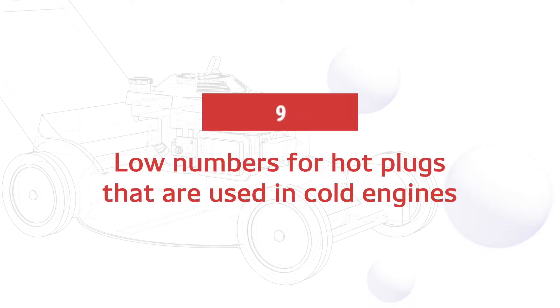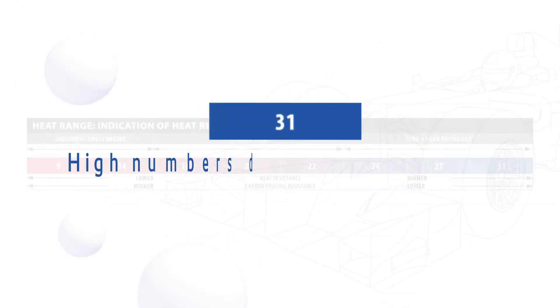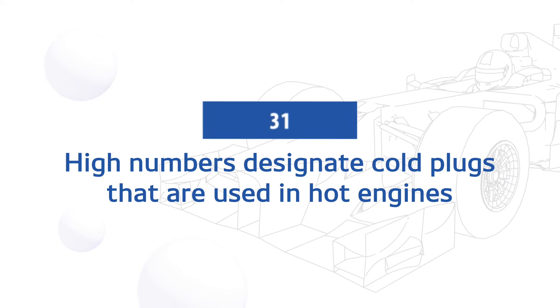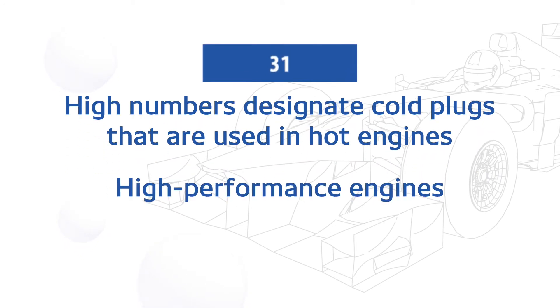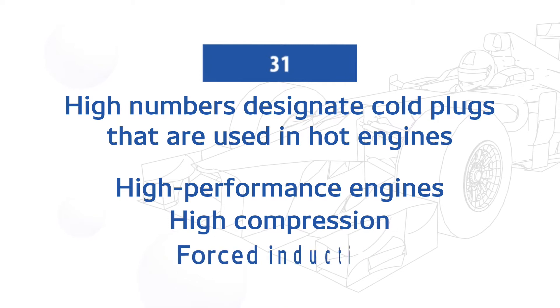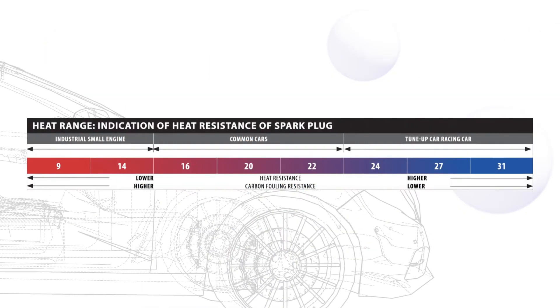Denso's scale uses low numbers for hot plugs that are used in cold engines — these are usually industrial small engines like lawnmowers. High numbers designate cold plugs that are used in hot engines, typically high-performance engines with high compression and forced induction, for example a race car. Common cars are typically in the middle.